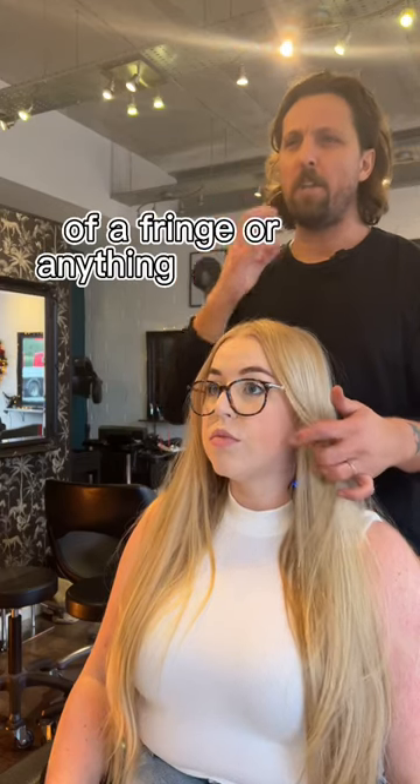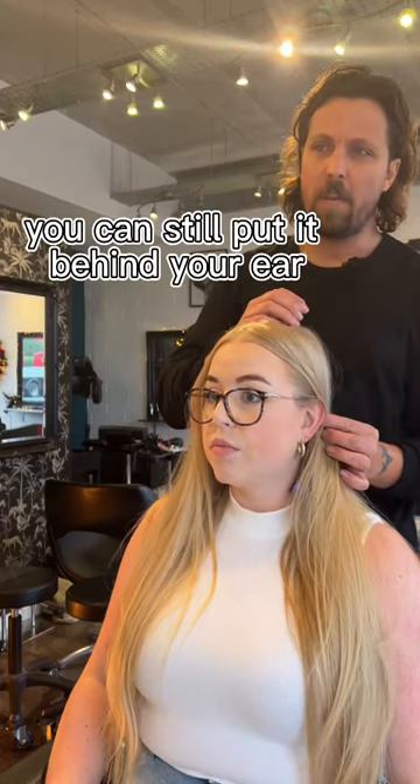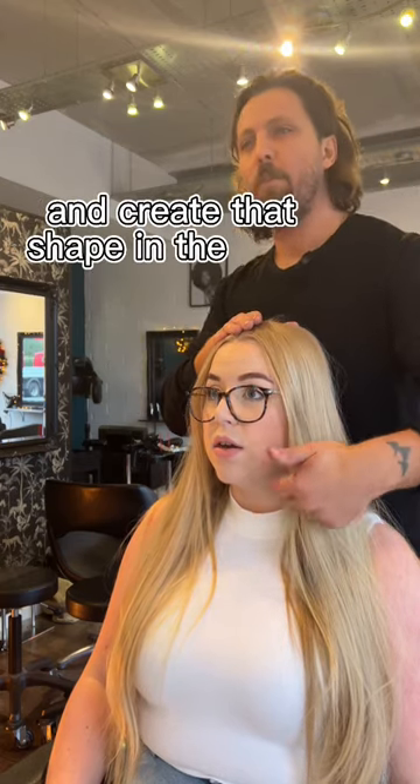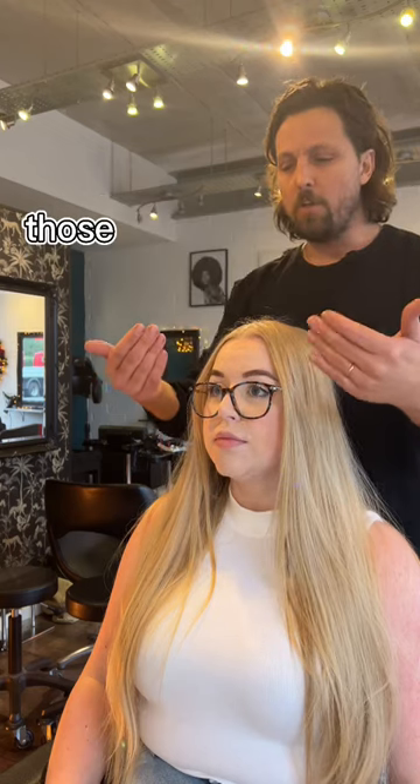This will give you a little bit of shape — it won't be like too much of a fringe or anything like that. You can still put it behind your ear and it just gives it a bit of something. That's a nice baseline to create a bit of a soft layer and create that shape to the front.